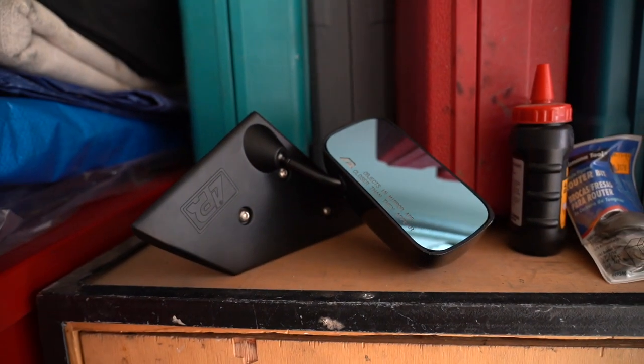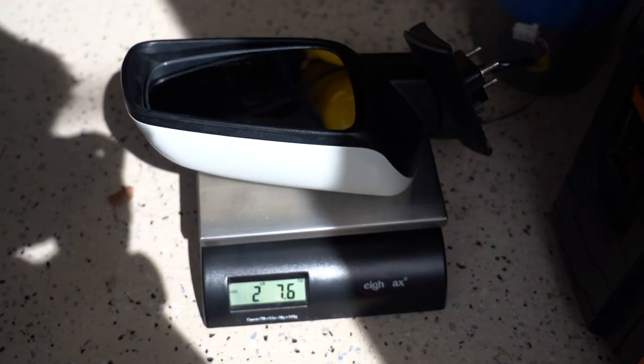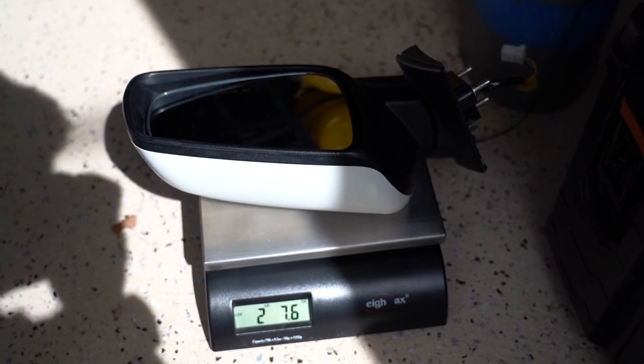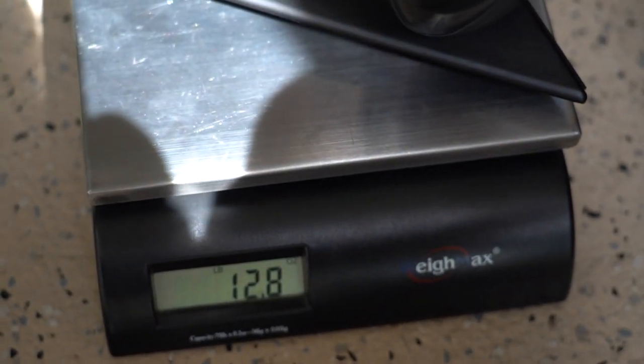Just for the sake of science, I have a fully assembled passenger-side APR mirror and then I have my OEM mirror and a scale here. The assembly of the stock mirror is 2 pounds and 7.6 ounces. The APR assembly is 12.8 ounces. So that's a weight reduction of 1 pound 11 ounces per side of the car, so that's over 3 pounds in total. Pretty cool.